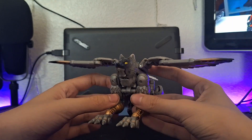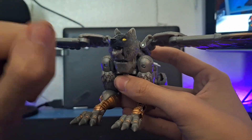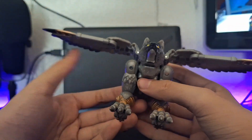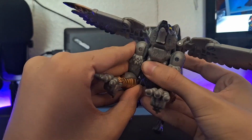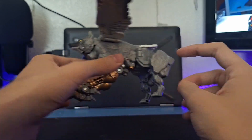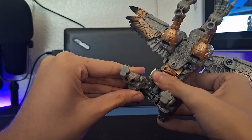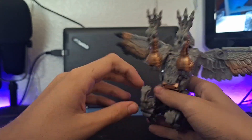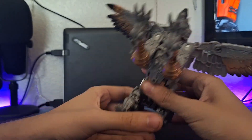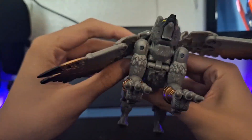Articulation-wise, the wolf head itself doesn't move but the jaw does open, so you get some open-mouth movement. The legs have the same articulation as in robot mode, but to move them up you'll have to unpeg them from the slot. There's not a lot of movement in the central body. You can move the back paws forward, and you'll also be moving the arms and wings with them — all the same articulation applies.